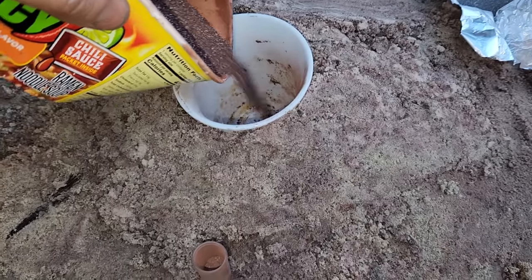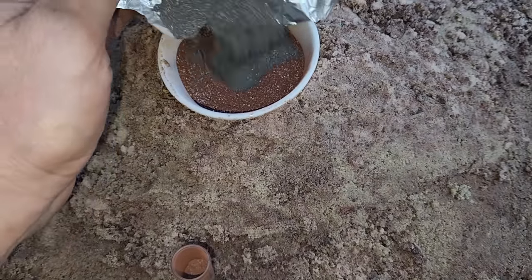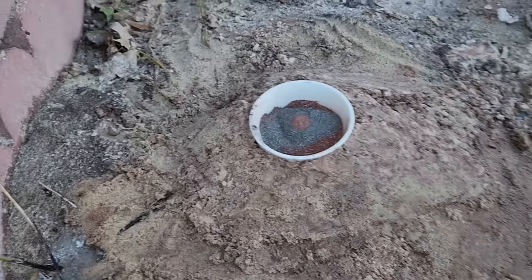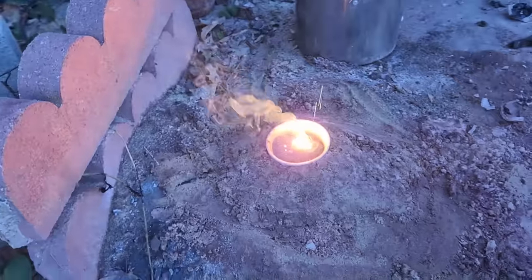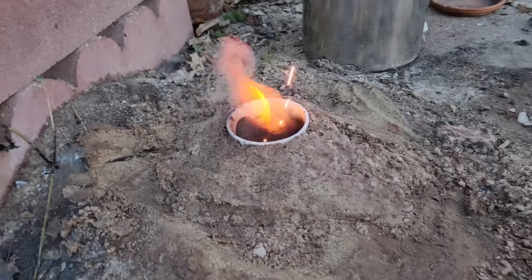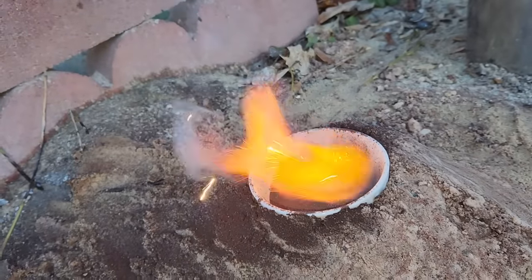Here's a bunch of thermite made with the red iron oxide and the medium-coarse aluminum powder. To light it, I'm going to add some of my black oxide thermite to it and a little bit of this mystery powder. I've got it in a little glass cup — let's see what happens. The red iron oxide throws material around more.